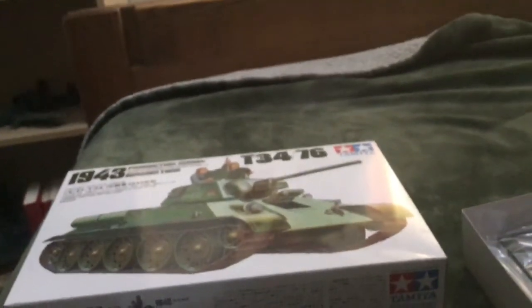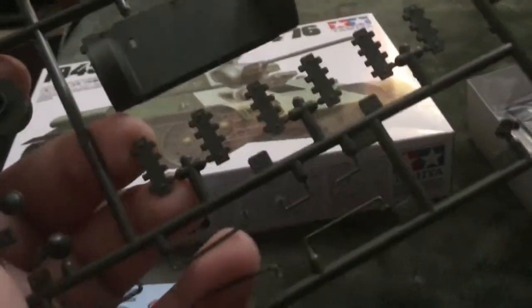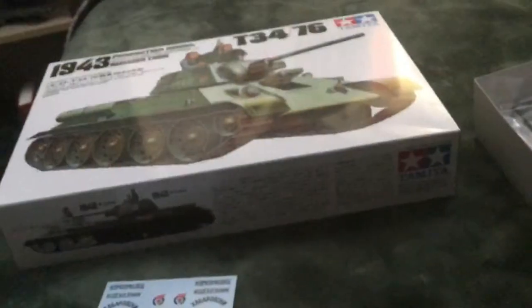For the next sprue, you have some nice engine stuff — the back engine plate, the grill radiator. You have some more engine things, some tow hooks, some hatches, some flaps, the oil bins, more spare track links, and some railings. That's that sprue.